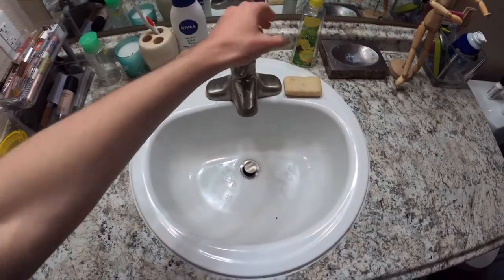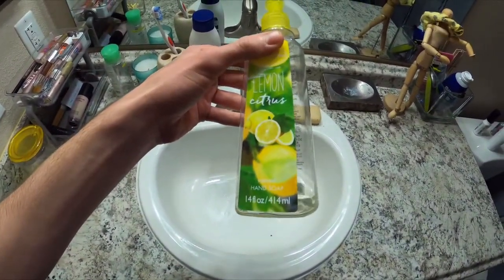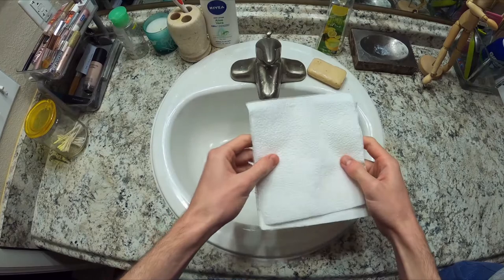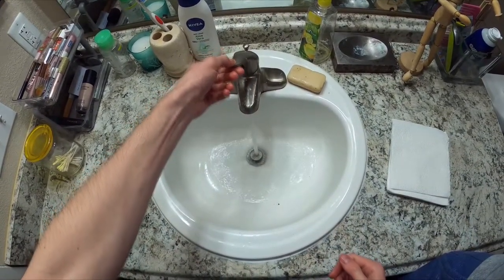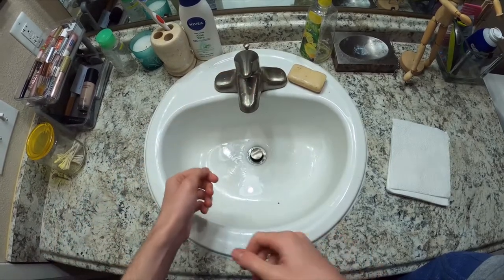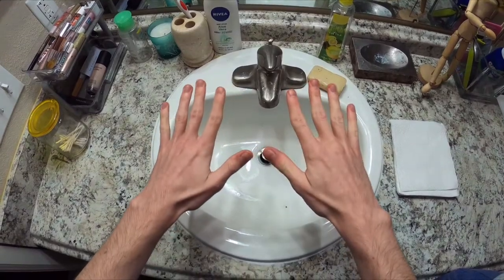Finally, let's get down to the technique of washing your hands with soap and water. We'll need some soap, paper towels, and running warm water. We want to make sure it's warm, not hot, because hot water can dry out your skin, which can lead to cracks. We also want to make sure we're not wearing any jewelry, as it can harbor germs.